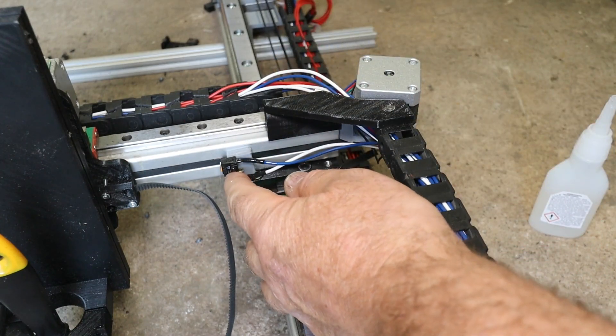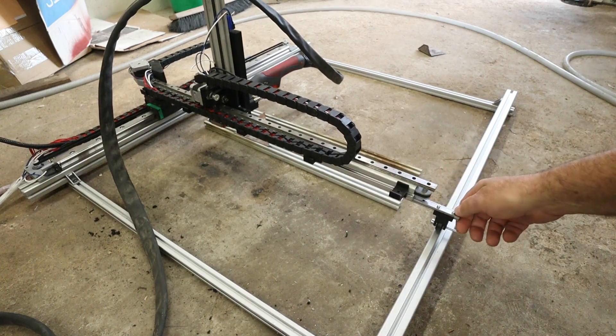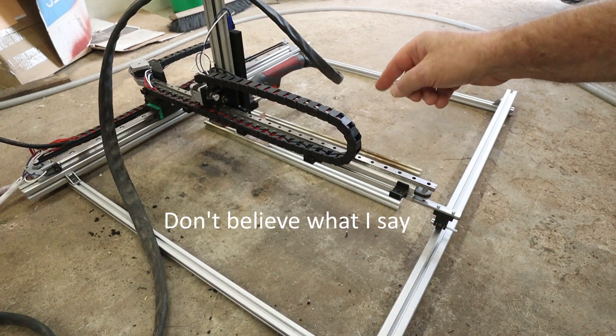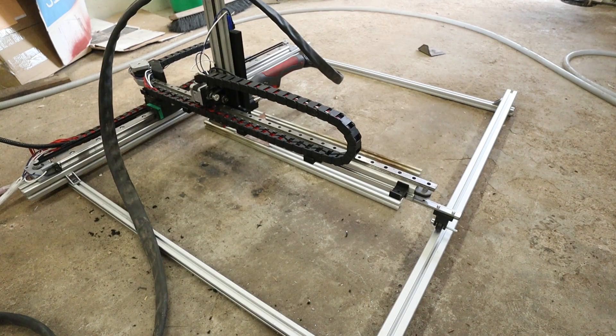There we go. Here it is - I added an extra rail here. As I said, it is not really important, because the torch touches down on the material and after that it regulates the height with the torch height control.